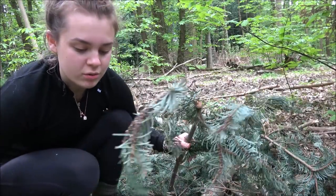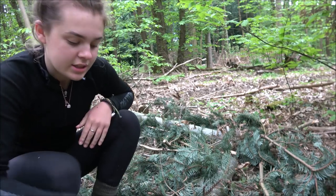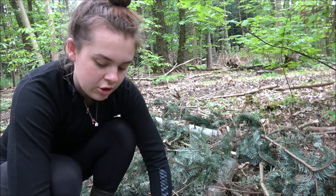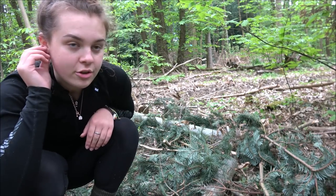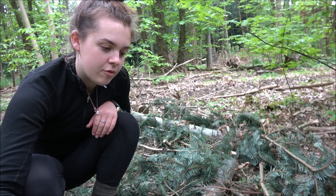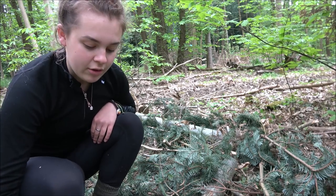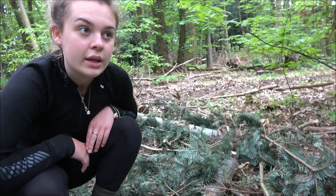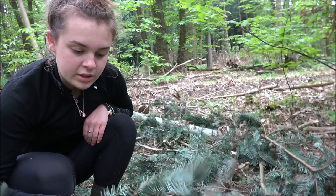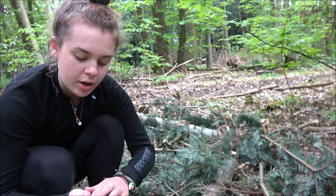These spruce boughs are also great for laying under you as a bit of insulation if you're ever ground dwelling. They protect you from the floor — a lot of moisture is on the floor so they'll keep you from getting damp. It's also really comfortable so if the ground is bumpy it'll be more comfortable, and it will also decrease convection so you won't have as much cold air coming up beneath you.